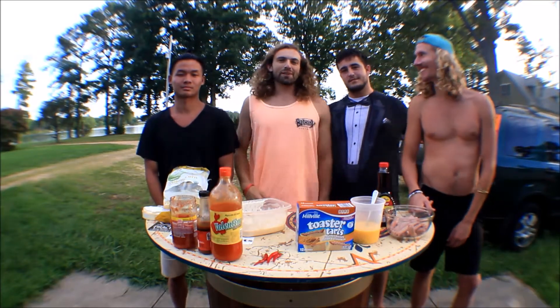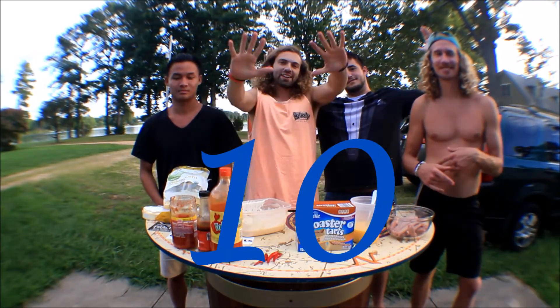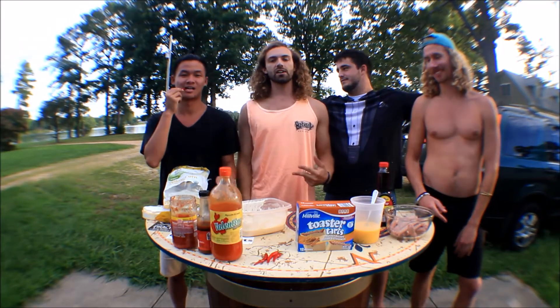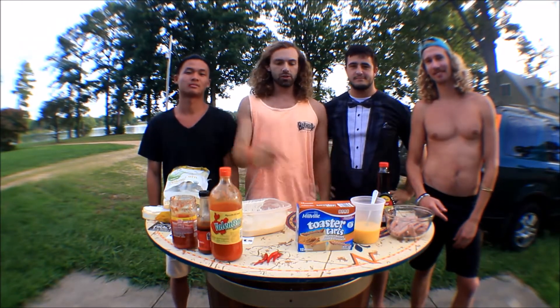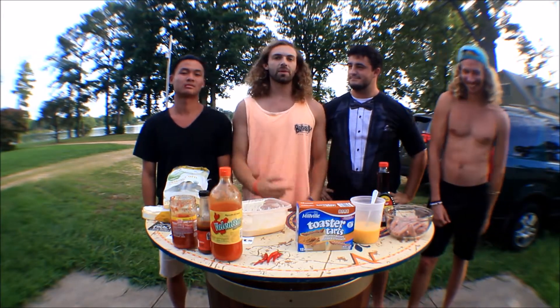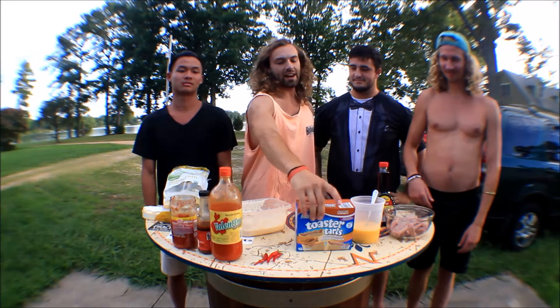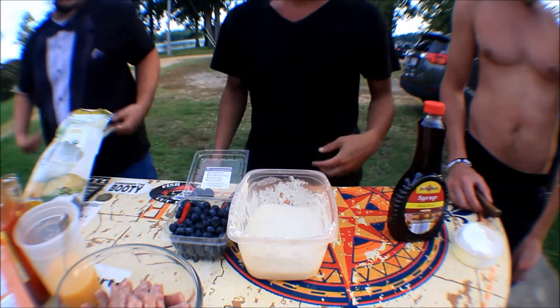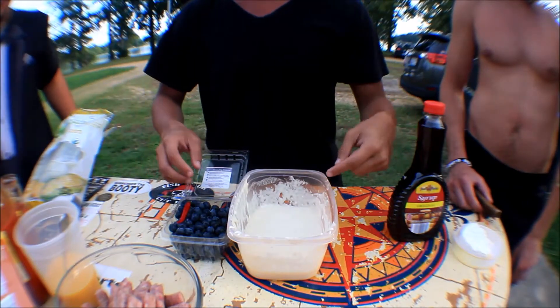What up YouTube, welcome to Dankness episode 10. We're coming at you from the Pirate Bar, Southern Maryland, new location, new people, new food. We're about to get crazy today — make some pancakes with some eggs and some sausages, and add some toaster tarts. BAM, this is hot, let's get it. First, you mix the pancake mix with water.